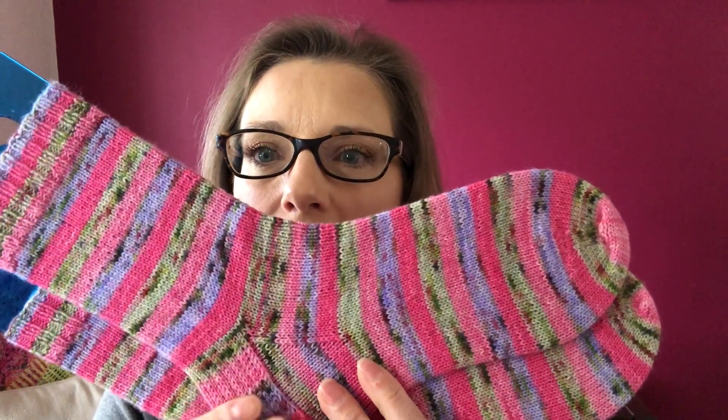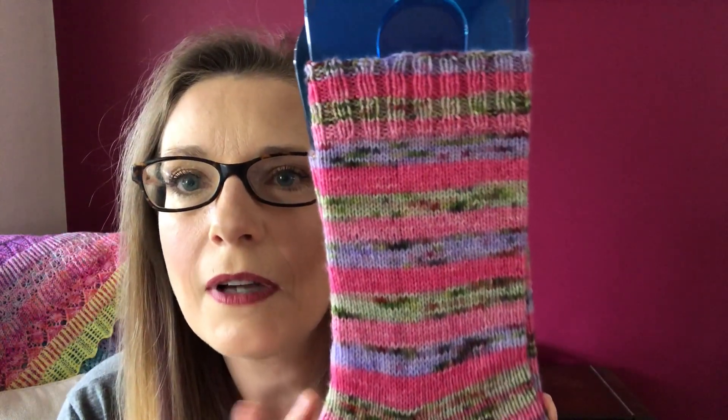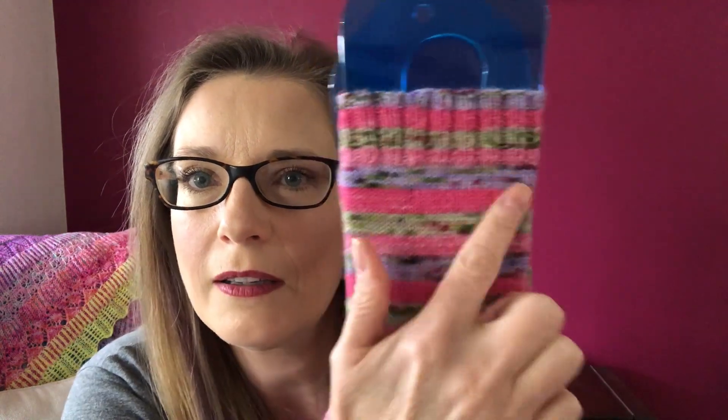Let's start with my first finished object — my Desert Vista Dye Works socks. Here they are. Oh look at those, aren't they so beautiful? I absolutely love this colourway. This colourway is Sleeping Zomboddy — it's a Disney-inspired yarn, Sleeping Beauty. And the zombie part are these little mottled speckles throughout.